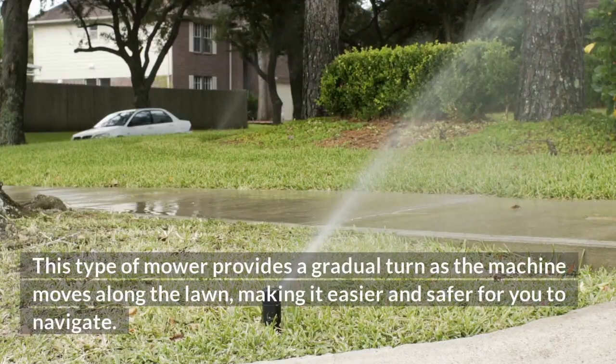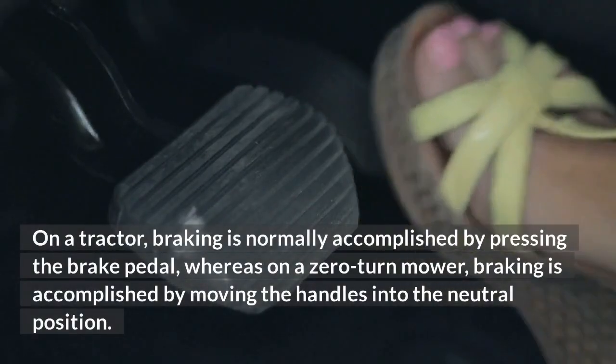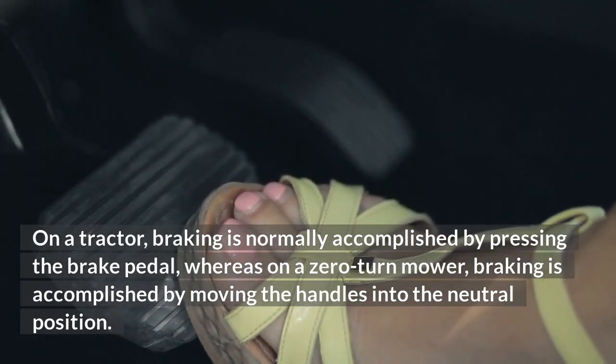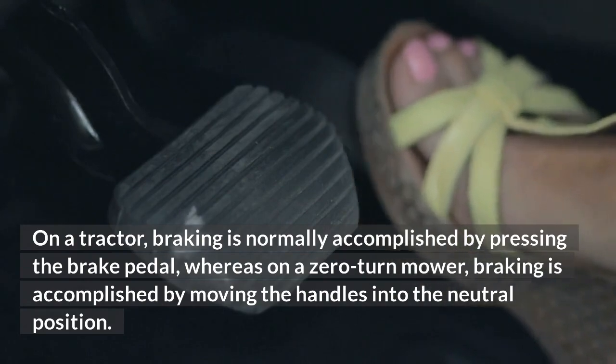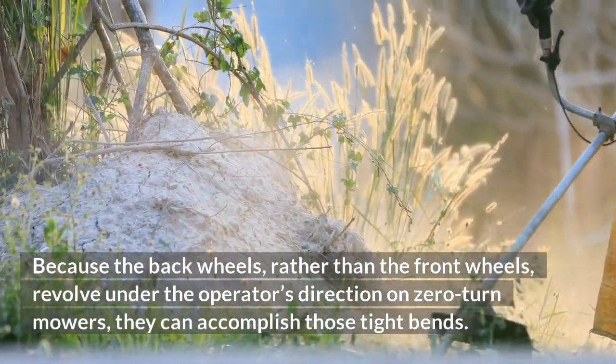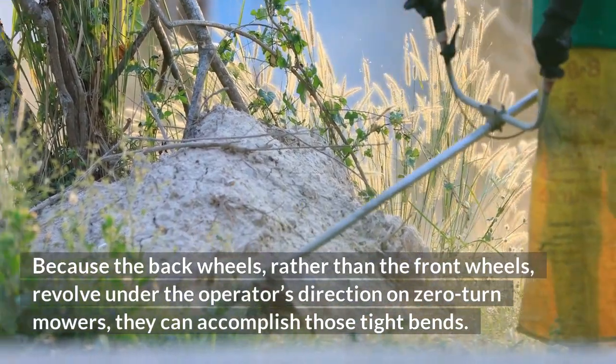This type of mower provides a gradual turn as the machine moves along the lawn, making it easier and safer for you to navigate. On a tractor, braking is normally accomplished by pressing the brake pedal, whereas on a zero-turn mower, braking is accomplished by moving the handles into the neutral position. Because the back wheels, rather than the front wheels, revolve under the operator's direction on zero-turn mowers, they can accomplish those tight bends.